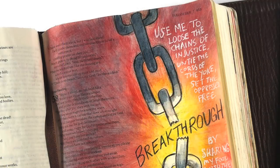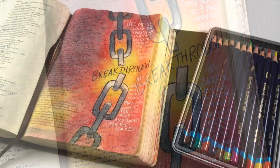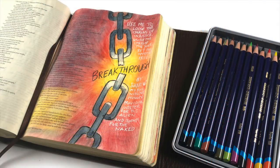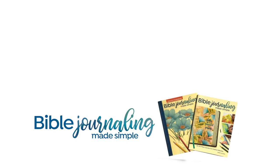The words I wrote on the page were from the scripture: "Use me to loose the chains of injustice, untie the cords of the yoke, set the oppressed free — breakthrough — by sharing my food with the hungry, providing shelter for the alien and clothing for the naked." And there is my page for today. You can use this with all different kinds of verses, make your own chains in your own arrangement, curl them around different directions, make big ones or little ones now that you know how. I'll see you again next week with another Lenten video. Thank you so much for spending a few minutes with me. Bye bye.